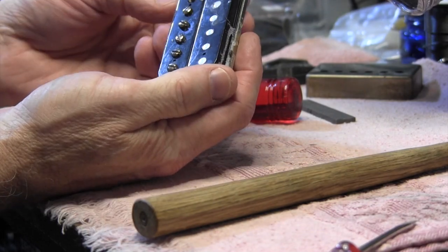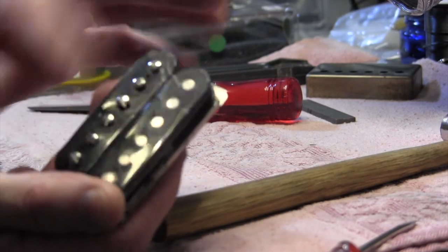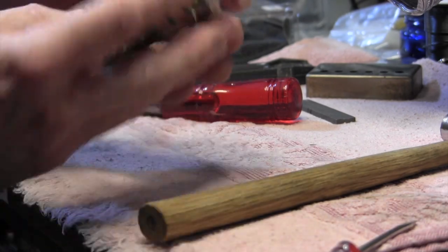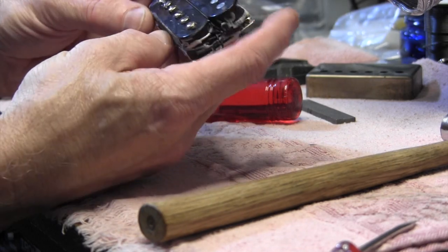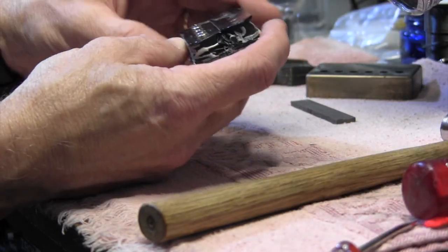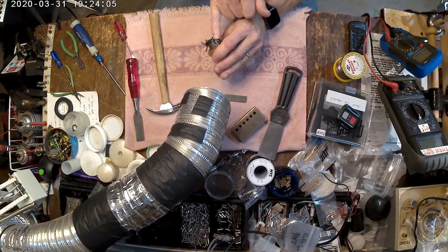This is in fact a wax-potted pickup. If you take a look, you can see the wax oozing out. They did not attempt to make it look pretty in any way since it's under a cover. Now let's talk about how to change the magnet.